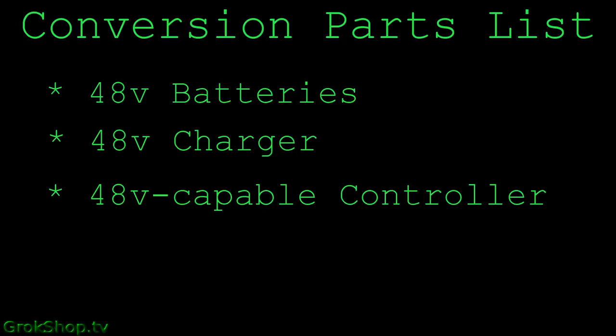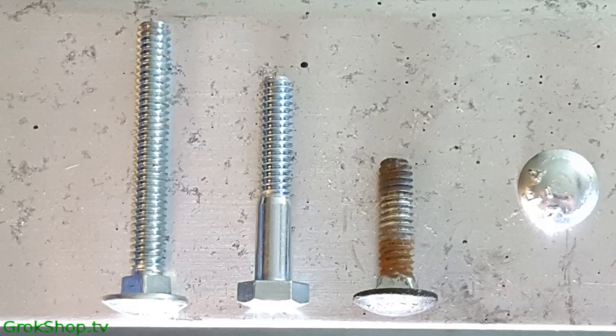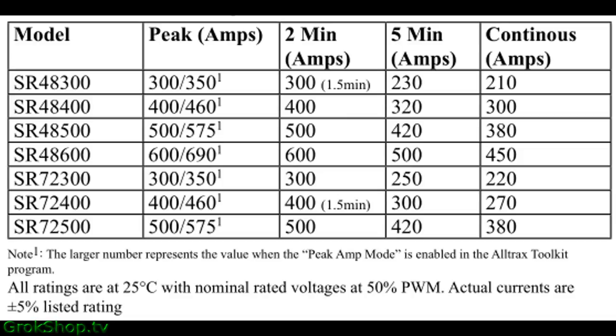First up, I'm going to mount the motor controller. Here is the carriage bolt migration from the old one on the right to the one I'm going to use on the left. I chose to use an Altrax SR 48-500, and from the Altrax manual we can see it has a capability of providing 575 amps peak and 500 amps continuous over two minutes, but 380 amps over an infinitely continuous period.